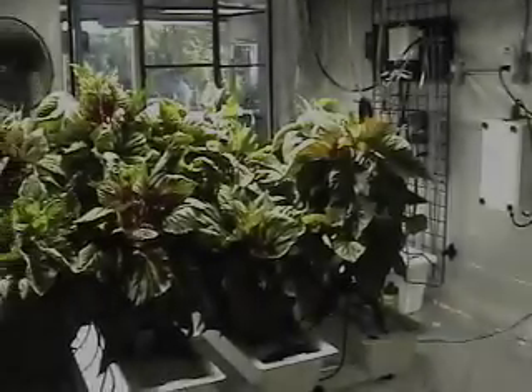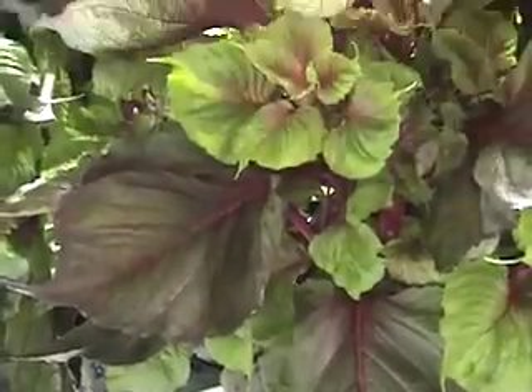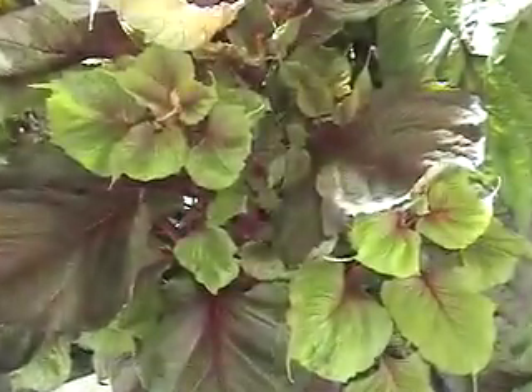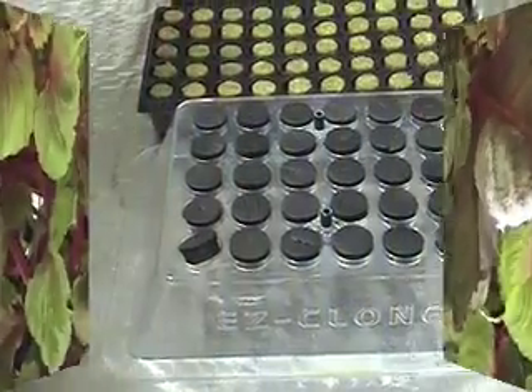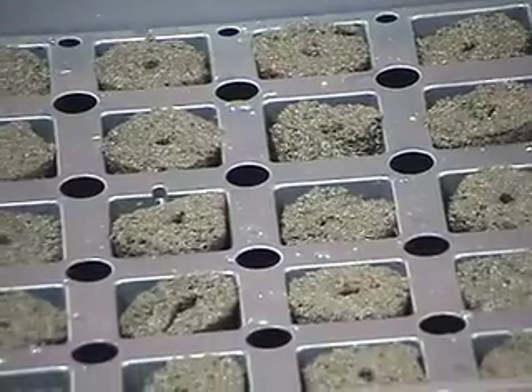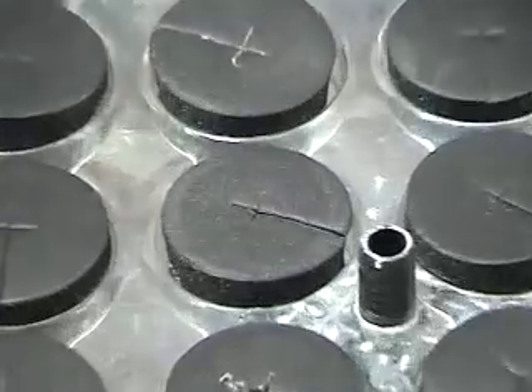Asexual propagation from a stem cutting, also known as cloning. Once your plants are mature enough and you have decided which ones to take cuttings from, there are several ways to root the cuttings. We are going to show you three of our favorite ways: starting with rapid rooter plugs made of composted materials and plant polymers, then stone wool plugs, and ending with aeroponics.